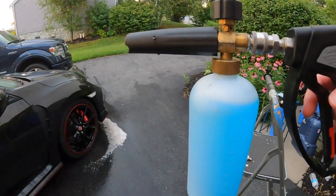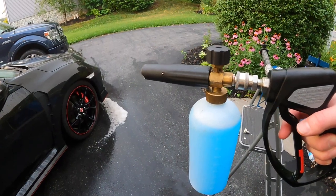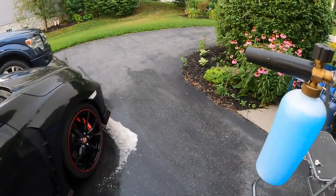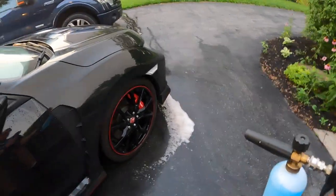This is probably the part that everybody likes the most. This is a cheap foam cannon that I got off of Amazon or something. I did the orifice upgrade and the little filter upgrade — and my glasses are all fogged up. Now it's time to foam.